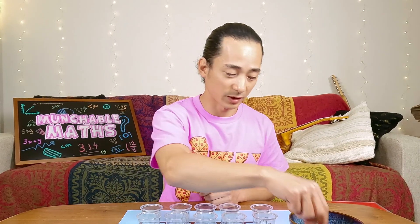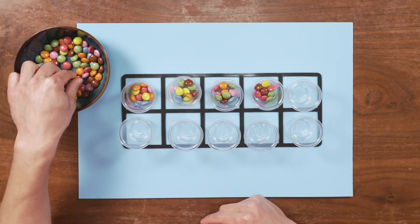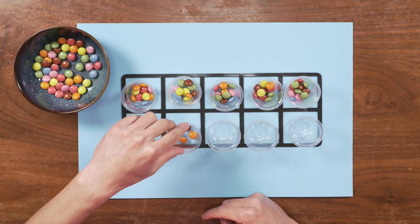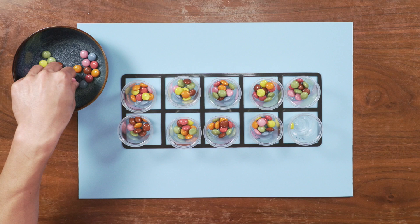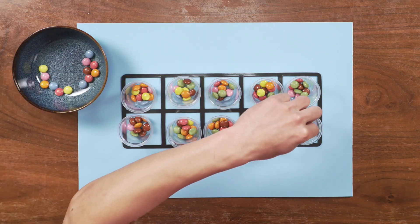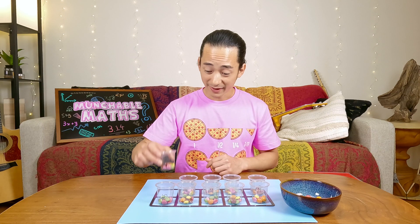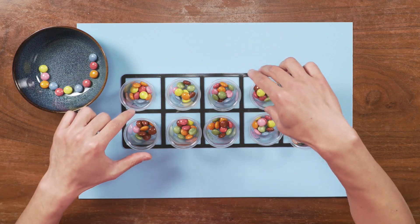Shall we do the rest? Okay, here we go. 1, 2, 3, 4, 5, 6, 7, 8, 9, and 10. We did it! Wow, that's a lot of counting. Now each of our cups have 10 colorful chocolates inside, and we have 10 cups.